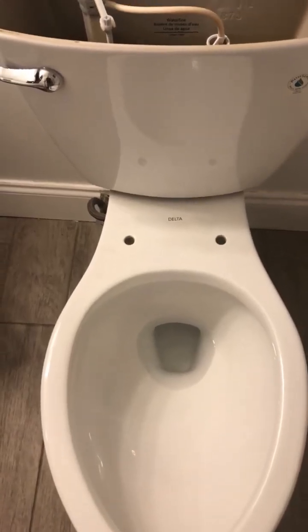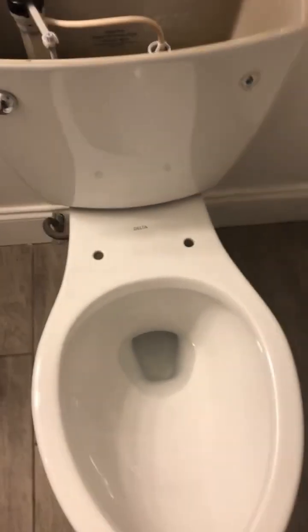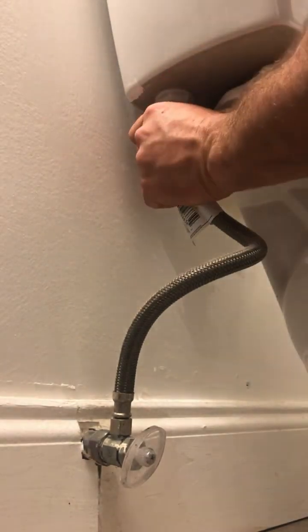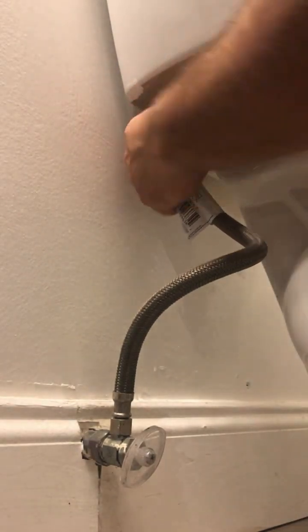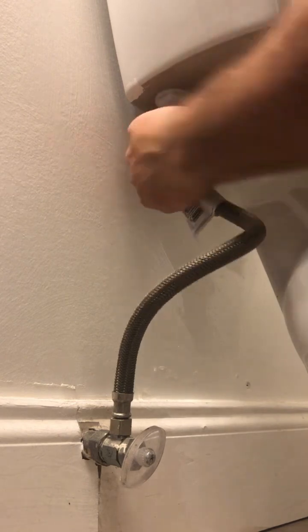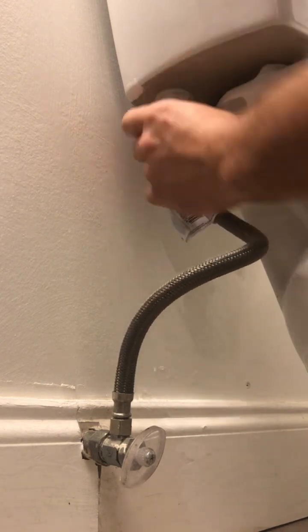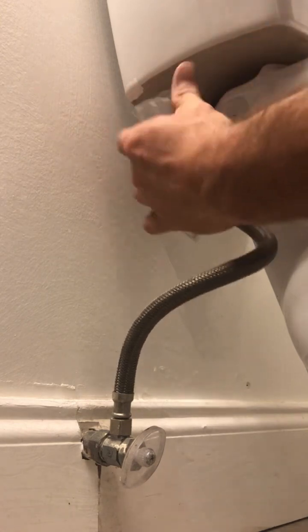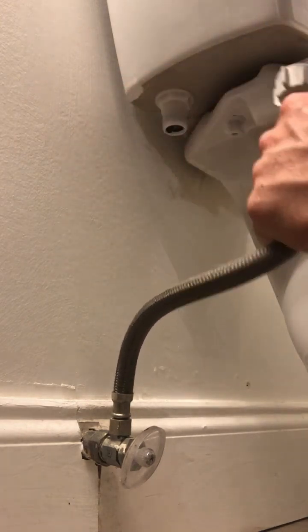Now with the seat removed, we'll take off the fittings and the water lines. Most of the time you can do this by hand. If you need your crescent wrench or pliers, that's what they're for. Remove the water line from the tank fill valve.